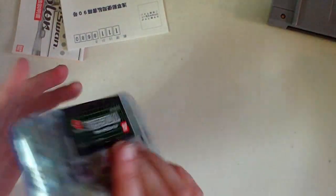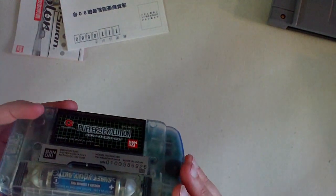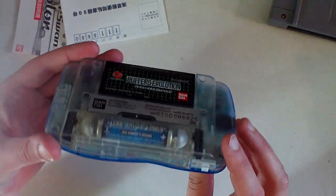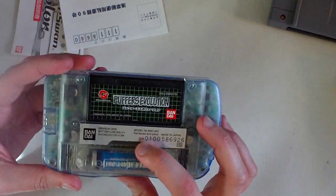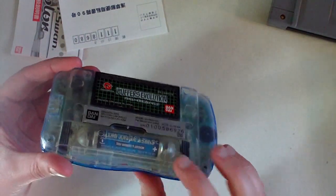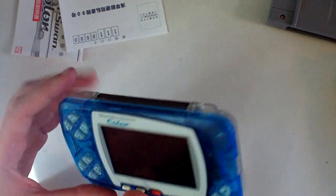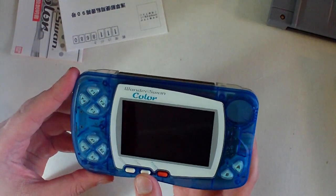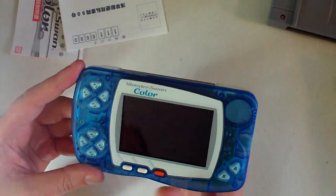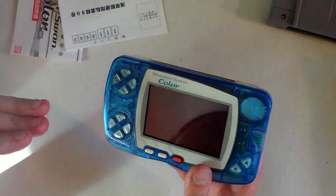The battery compartment has a couple of different locks — a slider switch and then a release to pull it out. That's actually so you don't lose the battery door, because the battery itself is inside the battery door. On the front you have a power button, a start button, and a sound button. The sound button cycles from high to lower to lowest and then back up to high again.